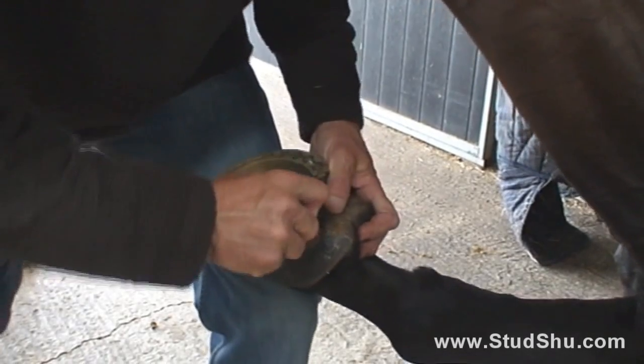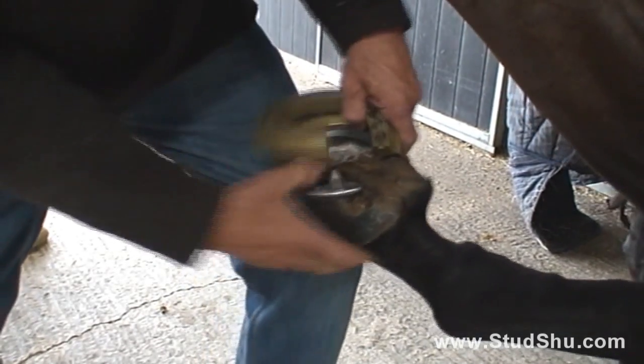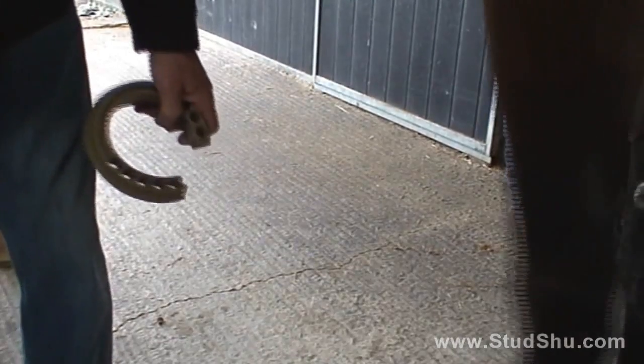To remove, pull off at one stud, lift off and you're ready to go.